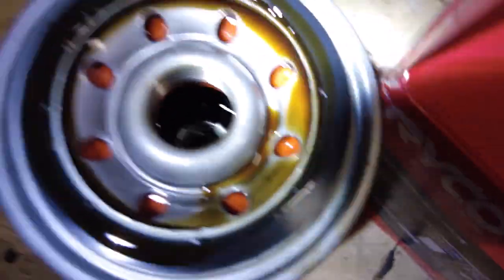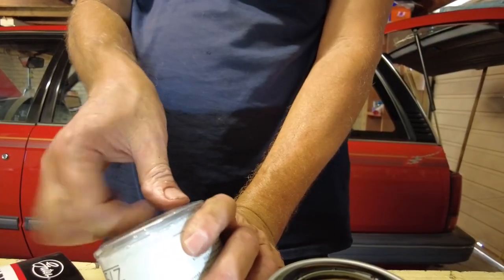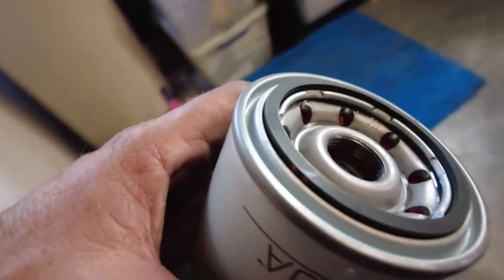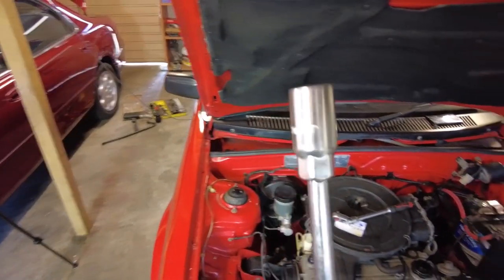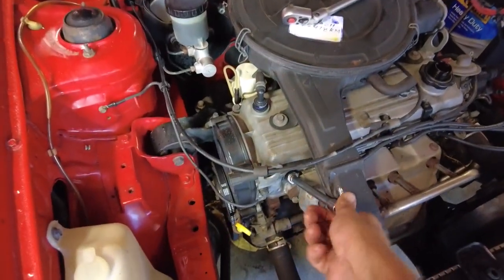The oil is a little bit cloudy but not black, so that's done. Next I'll do the filter, then plug her up, and I have to go get some oil on the way home. Oil filter is out - it's actually not too bad. Remember to always put a little bit of oil around the ring seal using some of the old oil, then screw it up. Drama averted - found the correct spark plug socket in amongst my pile of stuff.